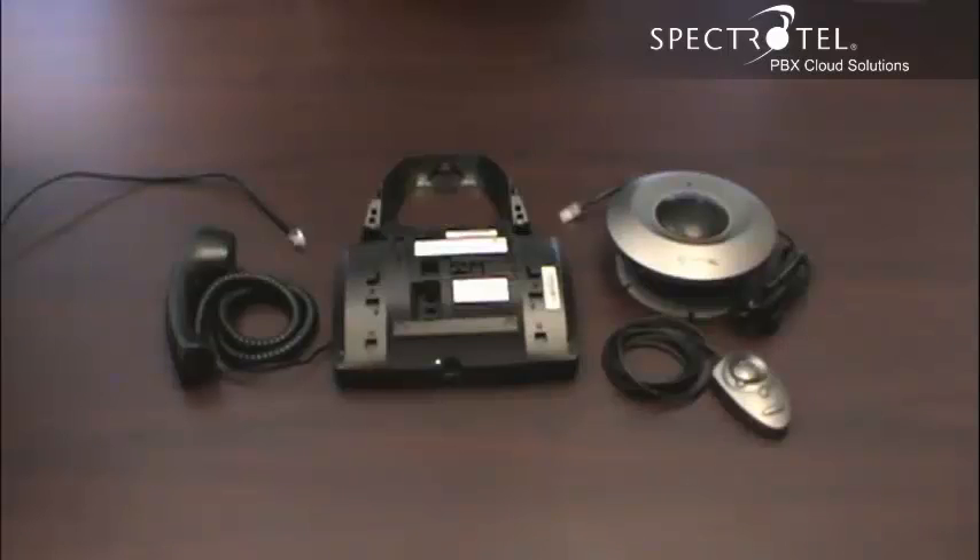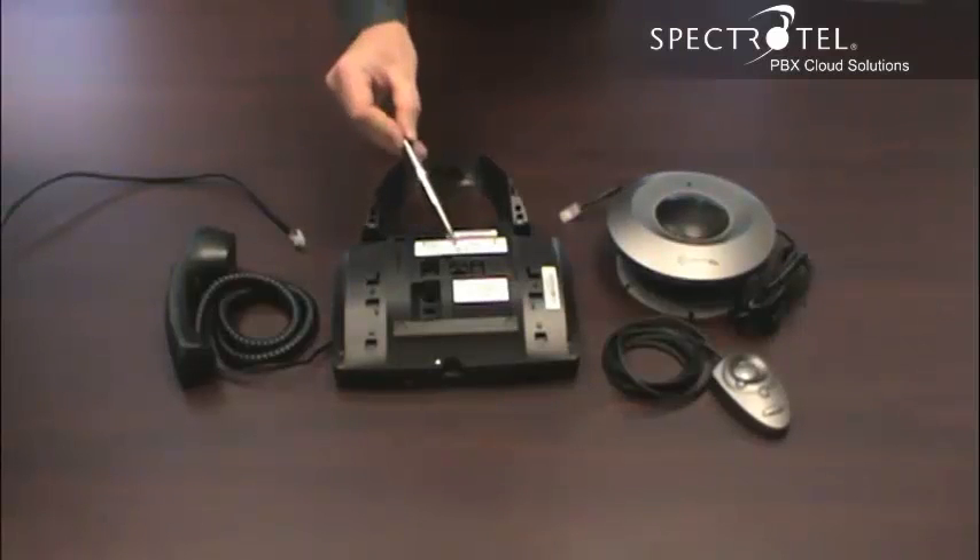The conference module is an accessory to a phone. If you ordered a conference module, one of your phones will have a special backplate with a port designed to connect the conference module.